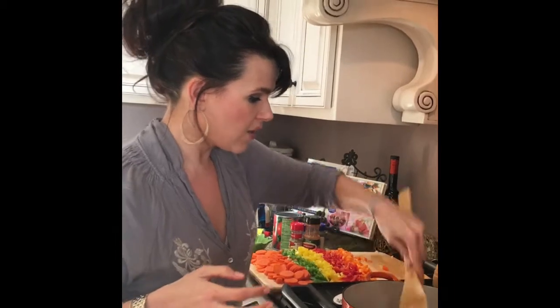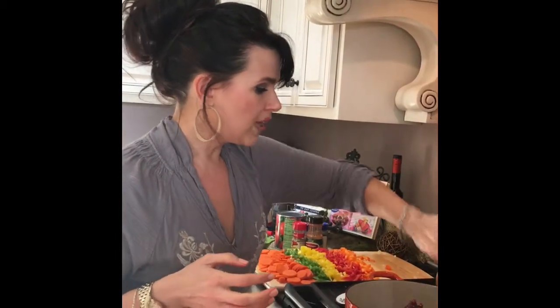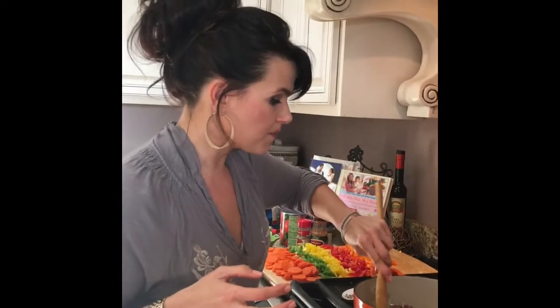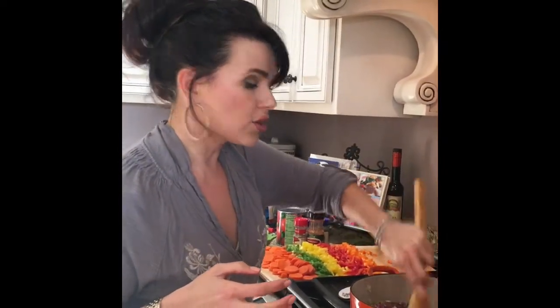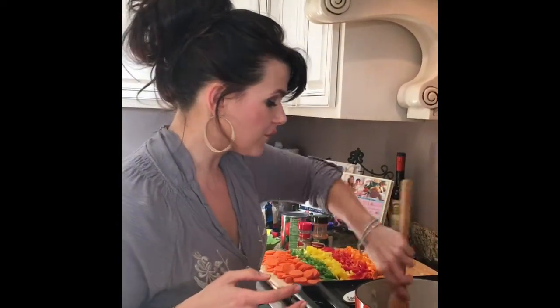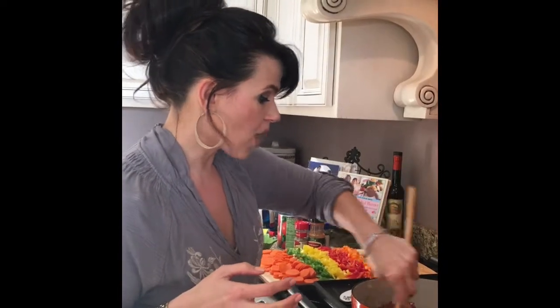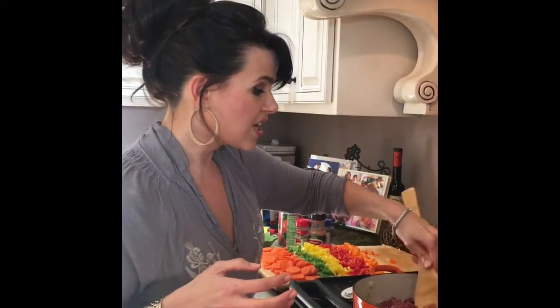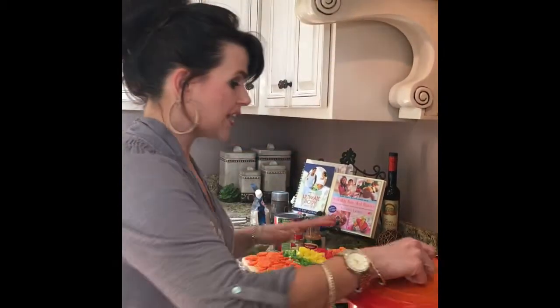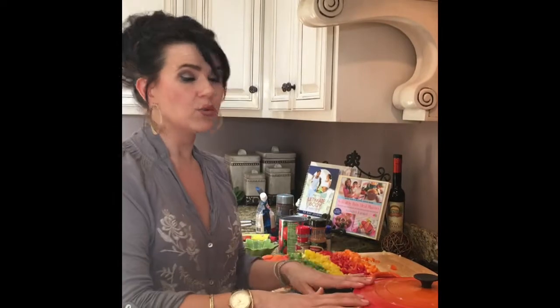I'm just going to mix this around. Now if you're using hamburger meat or any meat that is going to produce some fat, you're going to want to drain this before you add anything else. But with deer meat that has just been processed by itself and nothing else, there should be no fat that comes off of this. If you're using hamburger meat, you will need to drain it. I'm going to cover this and leave it on medium low for about 10 minutes or until the meat is done.